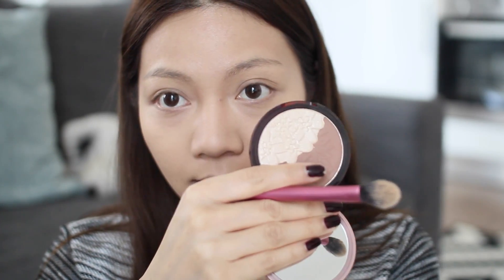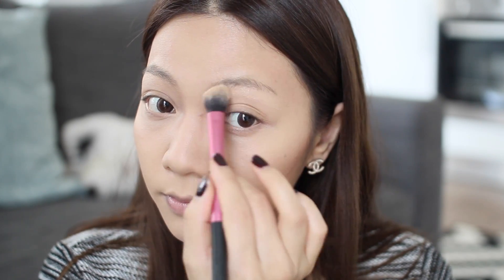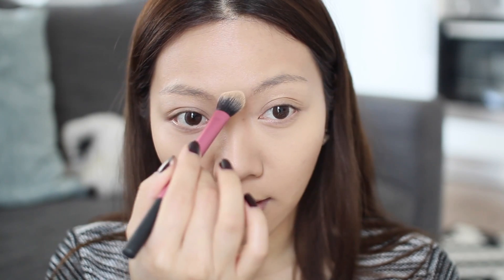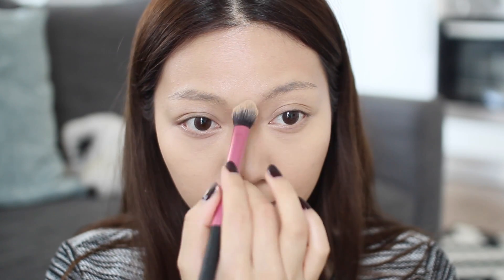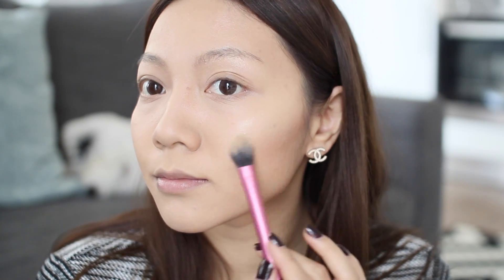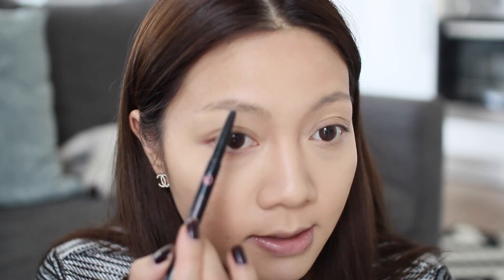Next I'm going to take the highlighting side and highlight my brow bone, along the centre of my nose, just above the contour area that we just did, and also on the top lip and just down the centre of my chin. I've been using this for months now and I just love it.